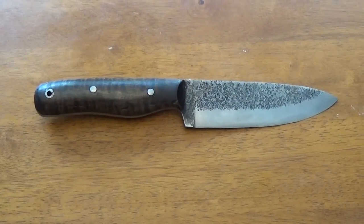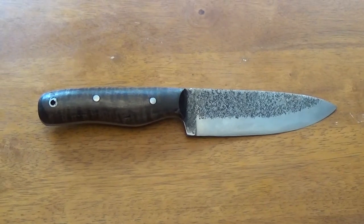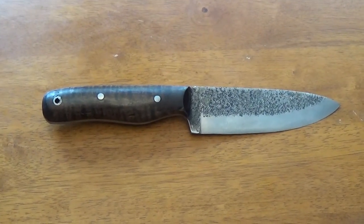Hey YouTube, this is Kevin Bolin of Bolin Small Engine and today I want to show you a recent addition that I have made to my knives that I have forged over the years.